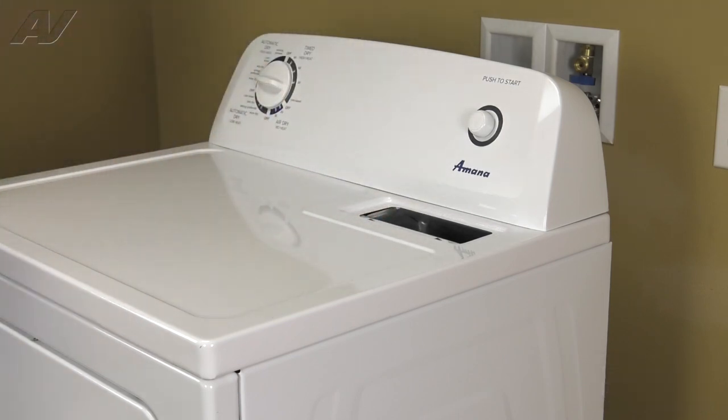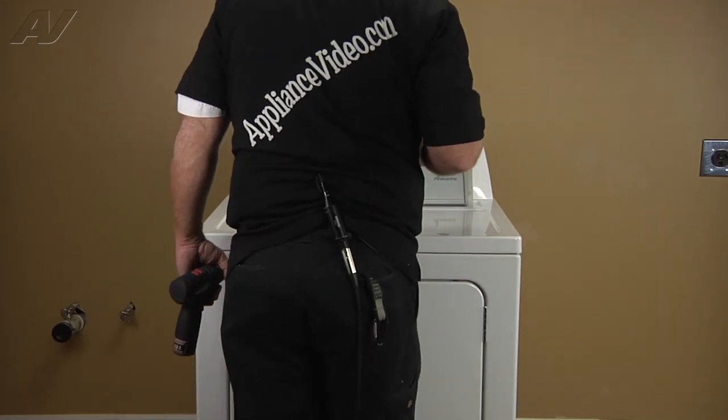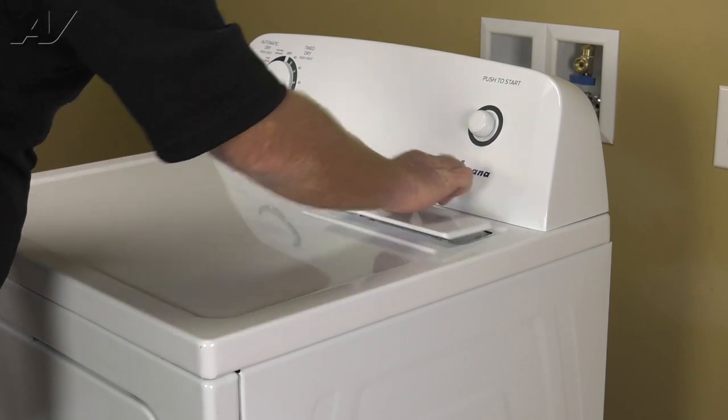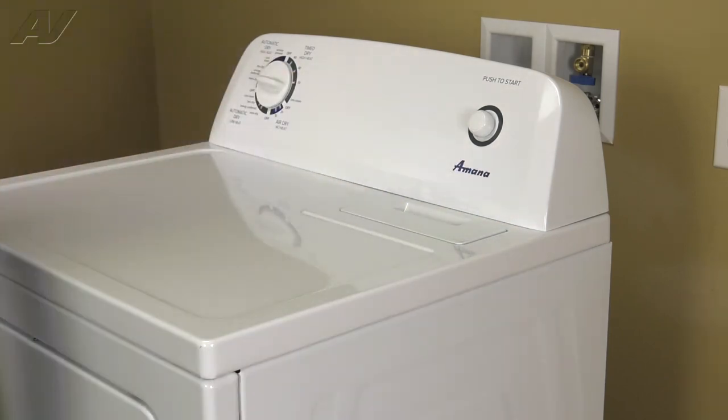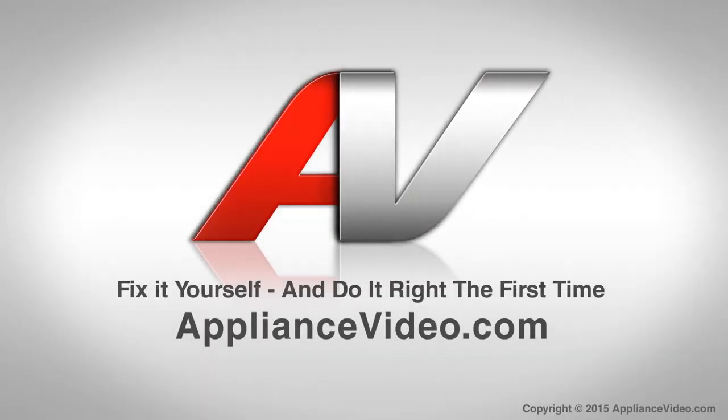And now we can reinstall the lint screen, and that completes the repair. Thank you for watching another quality video brought to you by ApplianceVideo.com.